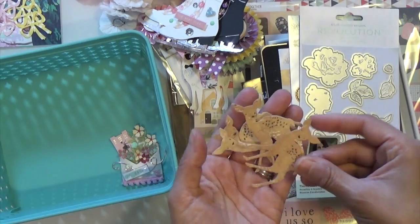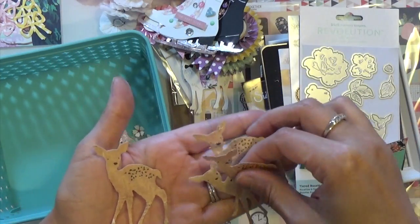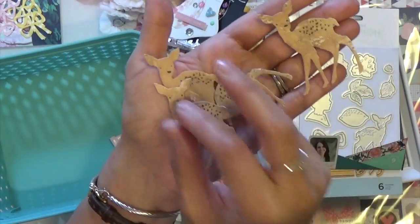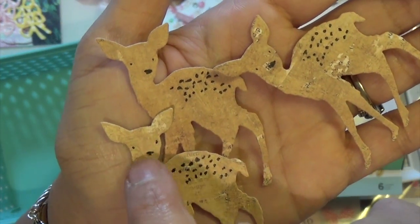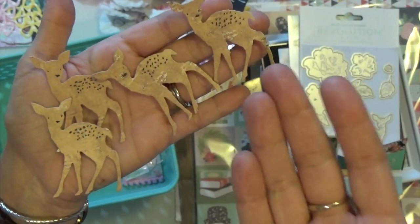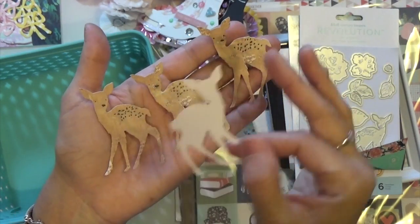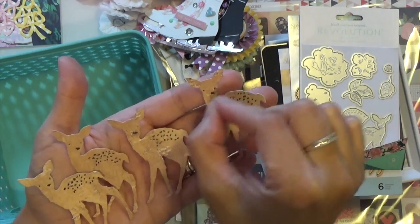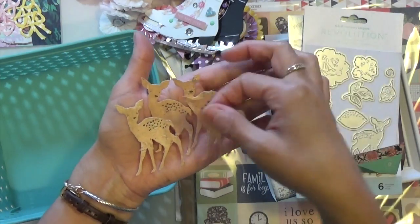So these are the little deers. I did use my Flourish cardstock to cut these out. And then with a marker, I started putting the little dots on it, and the dots for the eyes and the nose, because the die doesn't raise the little indent of the deer much — only a tiny bit and you can't see it. So I put my black marker so that you could really see it. That's the deer.